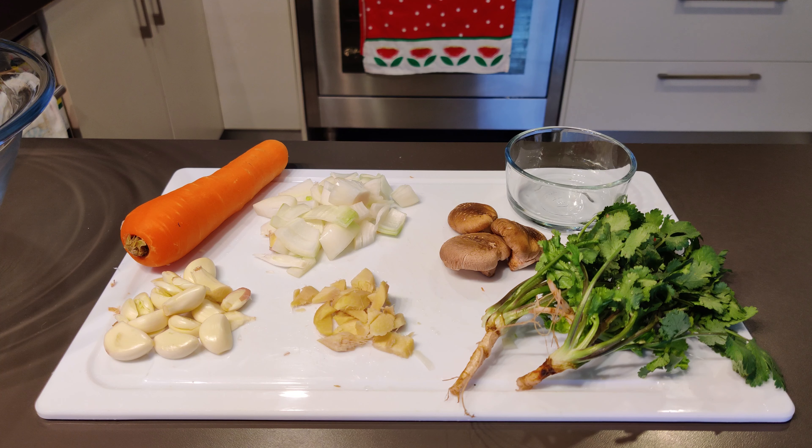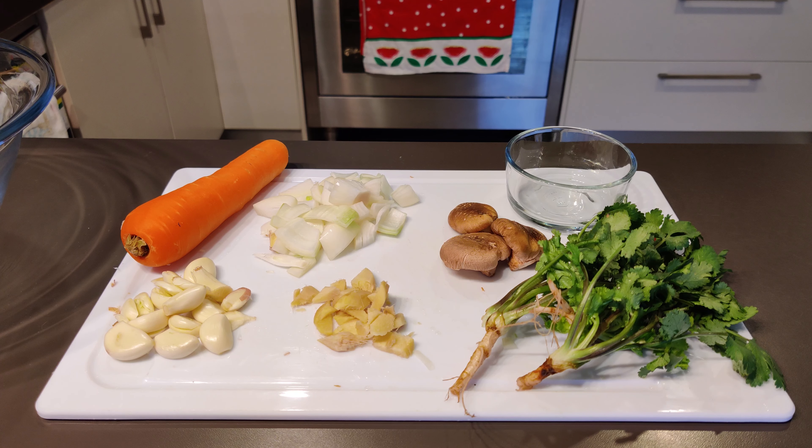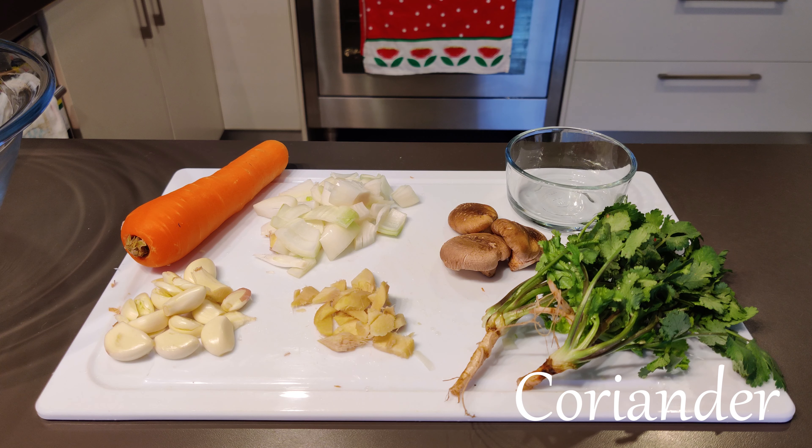First up, we need to talk about the ingredients for the filling. As always, onions and garlic are a staple in Chinese cooking, so those are going in. In addition, I'll be adding some ginger, some shiitake mushrooms, some coriander, and some carrots. I prefer shiitake mushrooms because they are a lot sweeter and add to the flavor of the dumplings. If you can't find shiitake mushrooms, you can use portobello mushrooms or brown mushrooms.